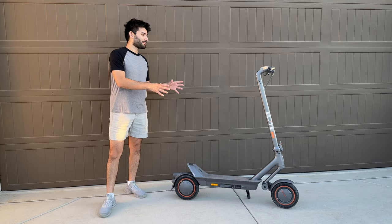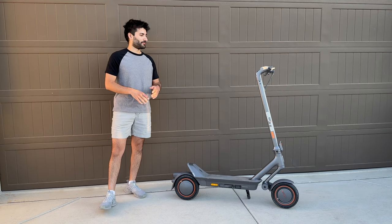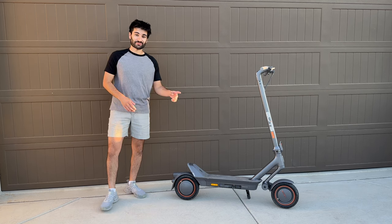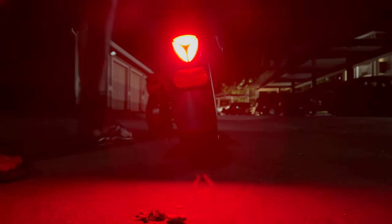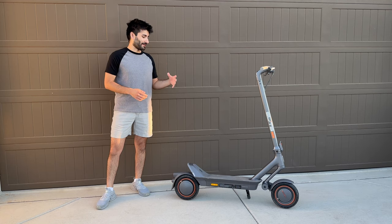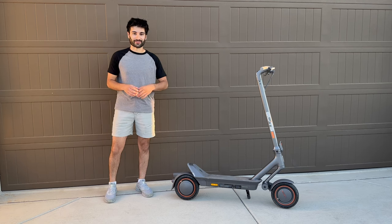This is a pre-production model of the scooter that the company sent me so I could review it before it officially comes out, so some slight things may still change before official production. The company overall seems to be reliable — they've been in the business for over 20 years and have made electric scooters, e-bikes, and electric motorcycles, so this definitely isn't a rookie product for them.